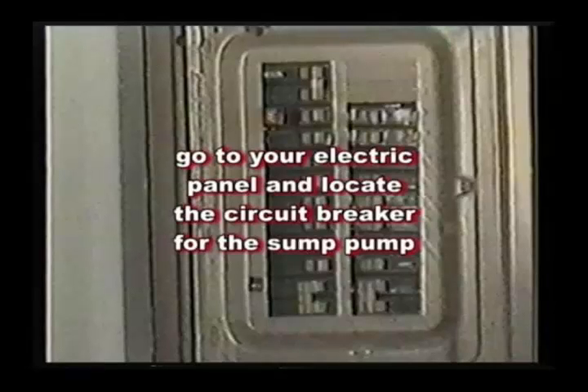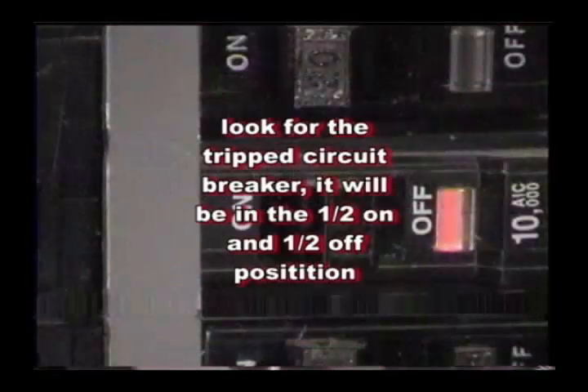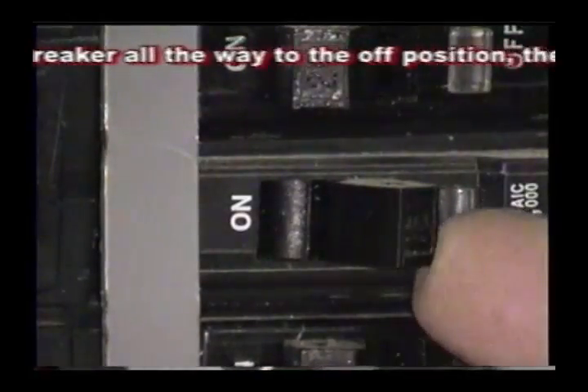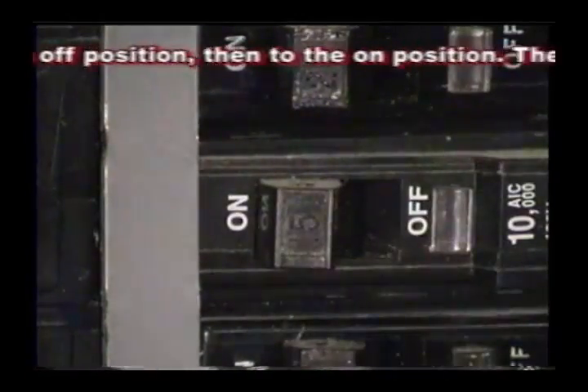If the sump pump will still not come on, go to the electric panel and find the designated circuit breaker for the sump pump — hopefully the panel will be marked. You can also look for a tripped circuit breaker; it will be in a half-on and half-off position. To reset the circuit breaker, flip the breaker all the way to the off position, then to the on position. The breaker should then be reset.